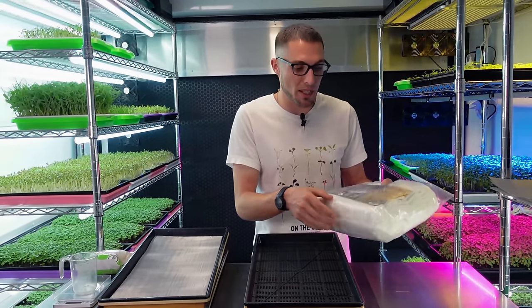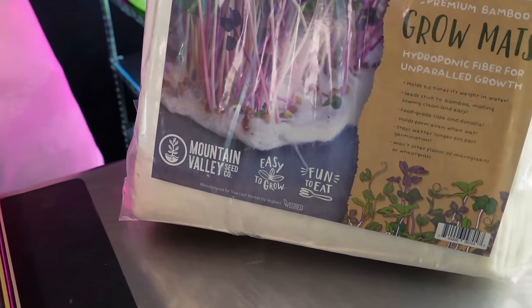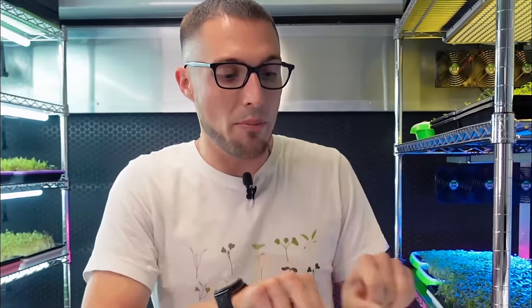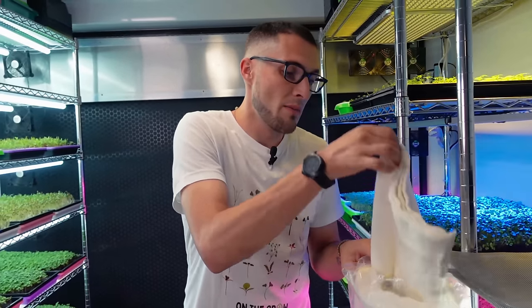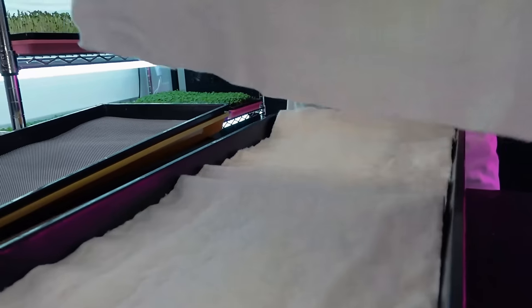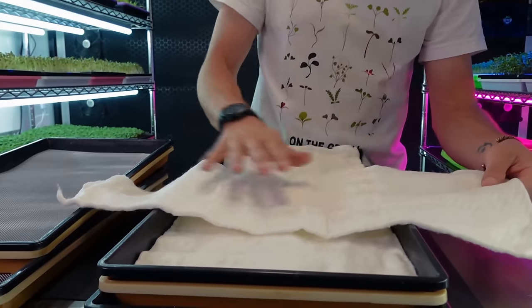This is a company called Vegbed, and they started licensing out their product to Mountain Valley Seed Company, which is also sold through True Leaf Market. Now this medium - I do like it, however I question its ability to be biodegradable. It's claimed to be compostable, but only really at industrial facilities. We tried to break down some in our own compost and didn't have much luck, and ended up having to throw it in the trash. This is bamboo fibers that have been spun into a cotton-style fabric mat.